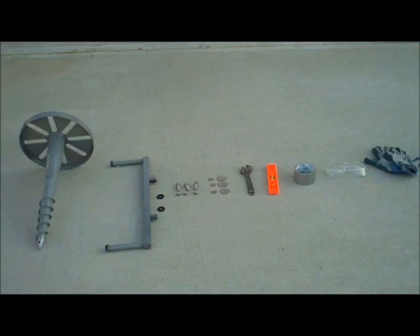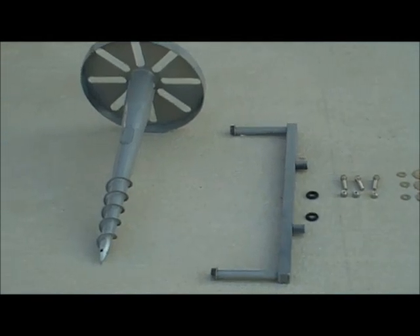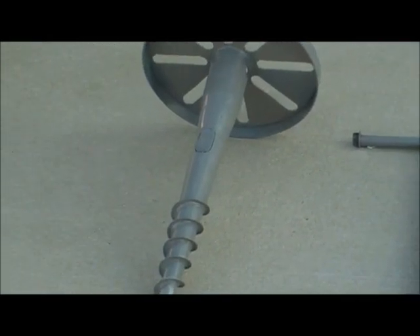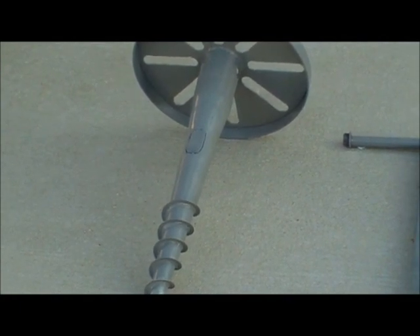Today we will be installing a lamppost with a Toshi ground screw. The Toshi ground screw has removable conduit panels that allow you to run electrical wiring or dust pipes underground through the Toshi ground screw into the lamppost.